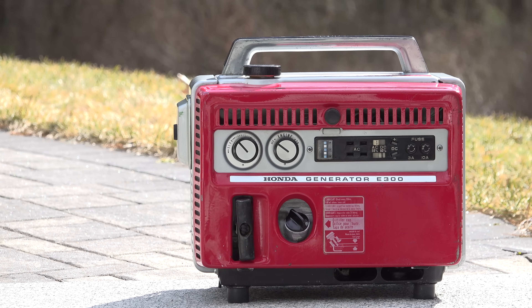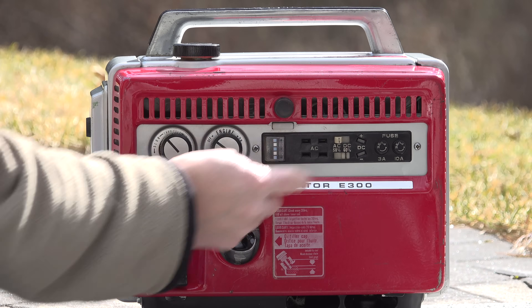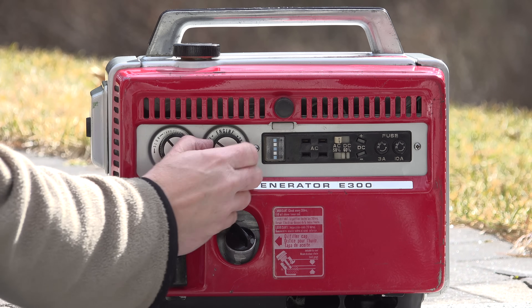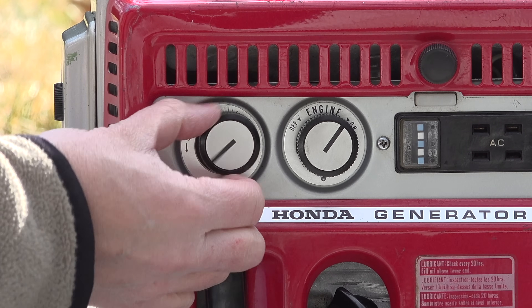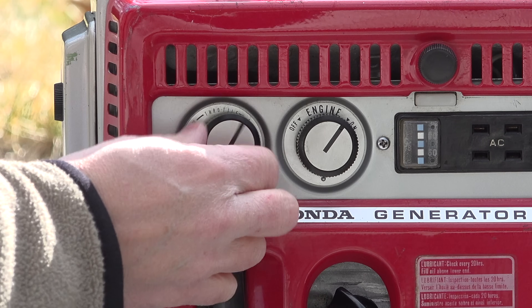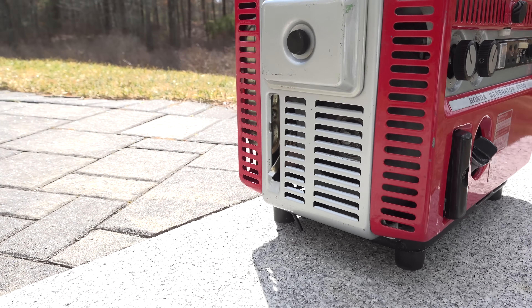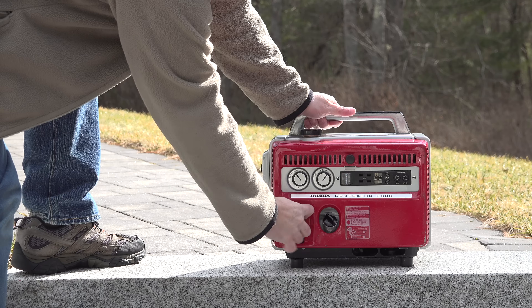Now we can start up the generator, following the manual so you know exactly what Honda intended. Begin by setting the AC/DC position to the correct choice, then set the frequency to 60Hz if you're in the US. Turn your engine knob to on, then take your throttle knob, turn it all the way closed, and rotate it two positions open to give it a little bit of gas. Finally, put your choke on and you're ready to give it a pull.